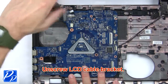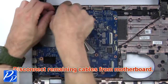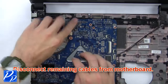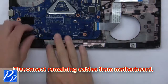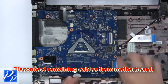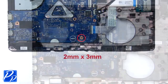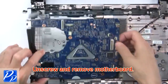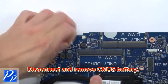Next, unscrew the LCD cable bracket. Now disconnect the remaining cables from the motherboard. Then disconnect and remove the CMOS battery.